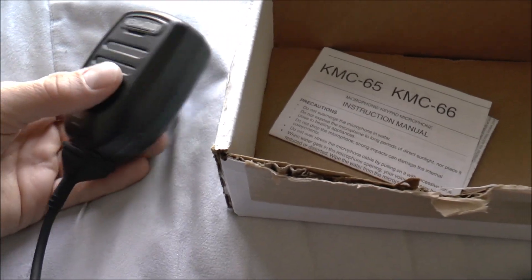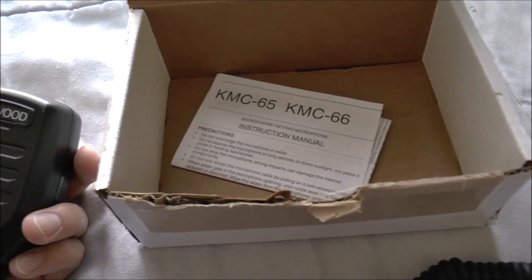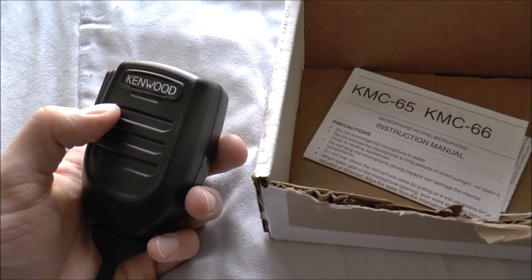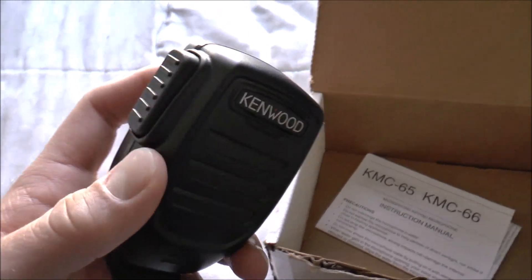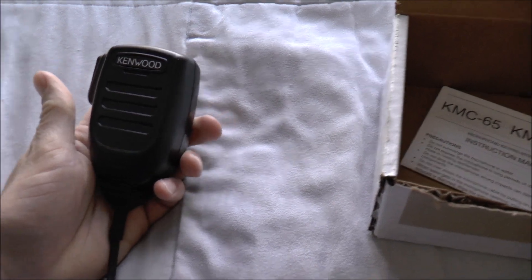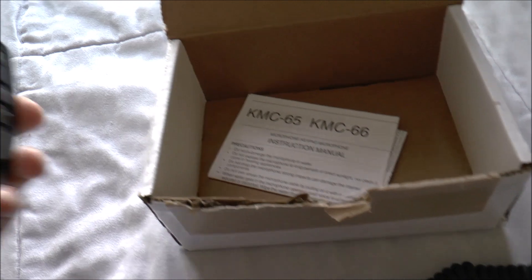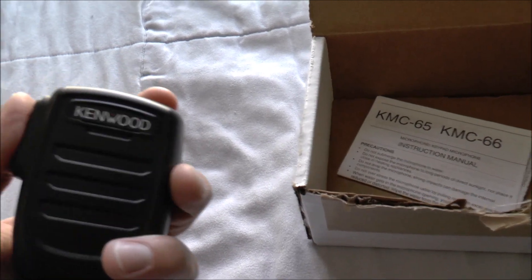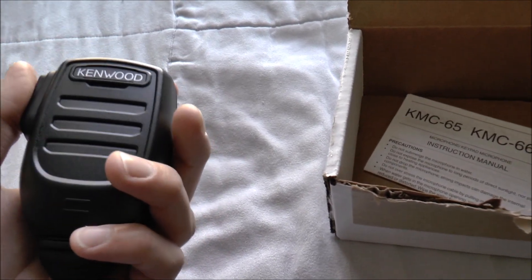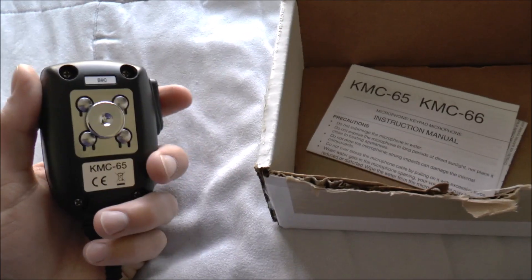This is the standard KMC-65. The KMC-66 is the DTMF version, which has the DTMF pad on it. This microphone will become the new standard for what's being offered with Kenwood radios. The KMC-35 and KMC-36 have both since been discontinued. I just want to do a review — it's very different as you can see, but my first impression is that it's a lot fatter. The KMC-35 has a much slimmer design.